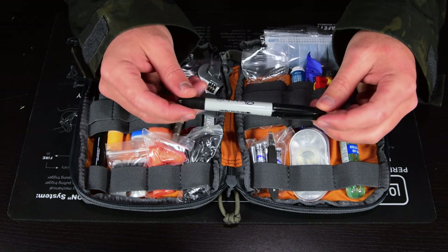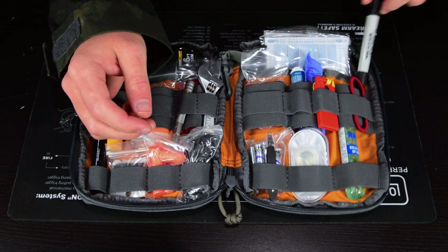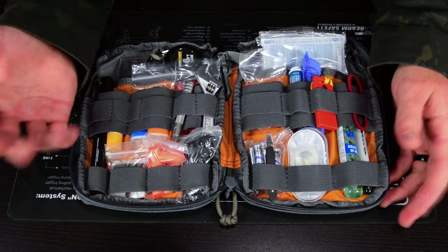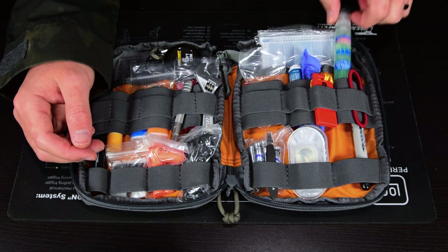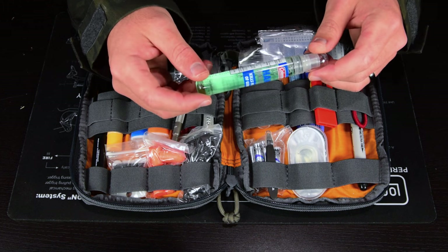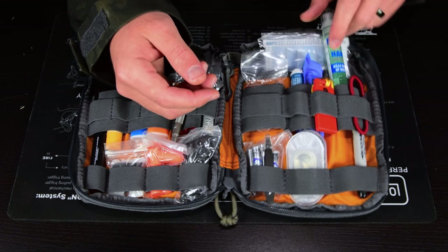I have a Sharpie pen — the dual tip, fine tip on one end. I love Sharpies; you can write on anything. I don't take notes that often but I use a Sharpie to jot stuff down from time to time. And a pen-shaped Coleman hand sanitizer — alcohol-based, so you can use it to help fire starting too, but obviously the main use is clean hands.